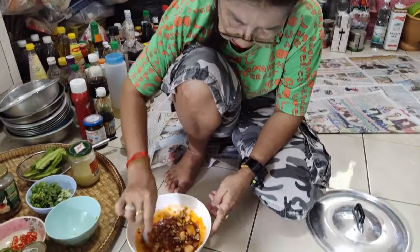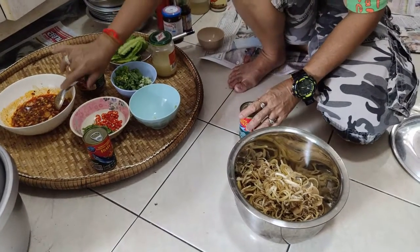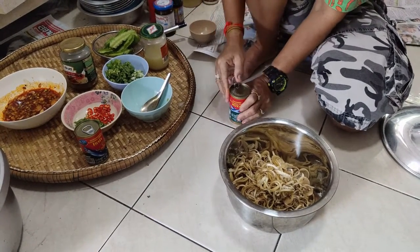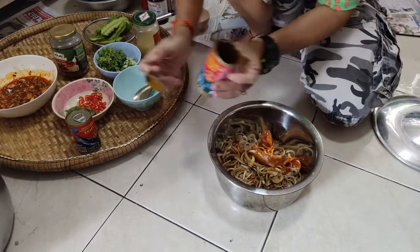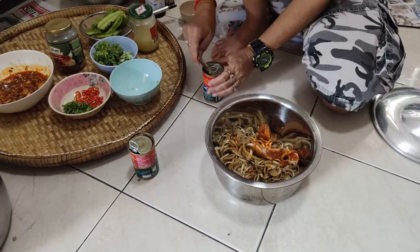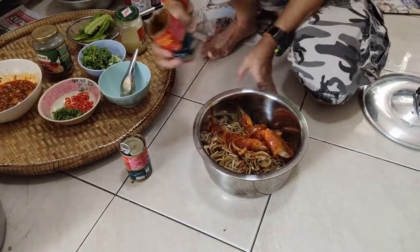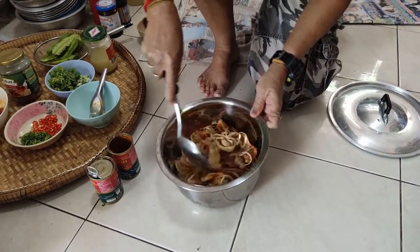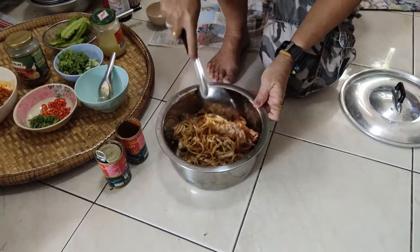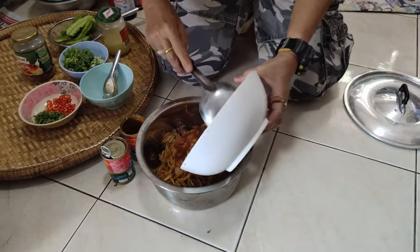That's just canned mackerel in tomato sauce — one can first, and one more can. You break the fish up a little bit. So that's just mackerel and tomato sauce, which is cheap. And then you add the sauce you made.